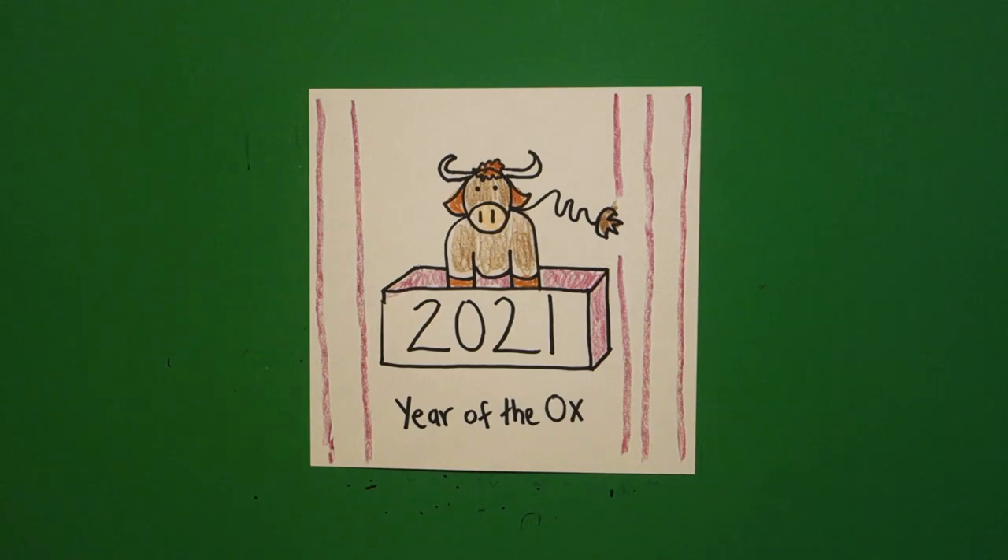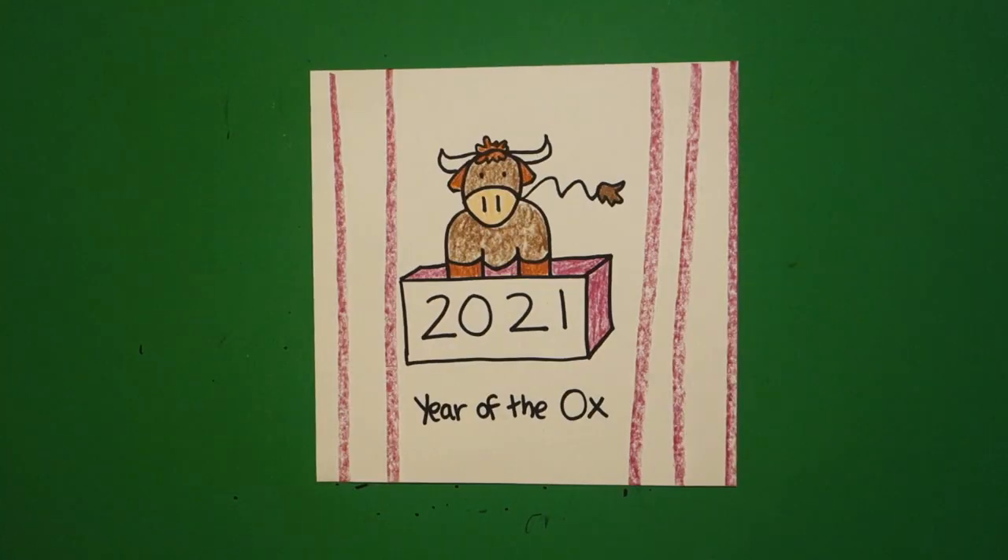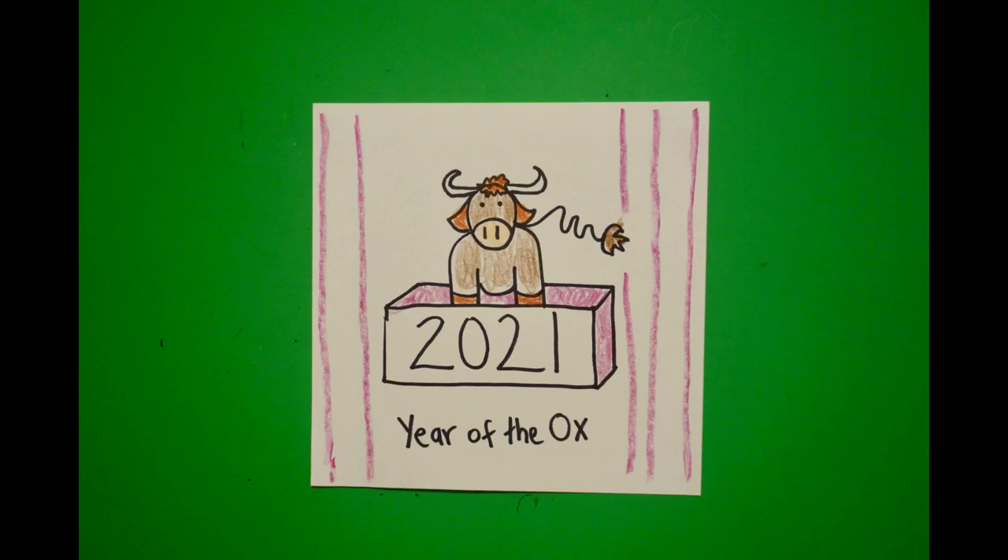Let's see what this looks like all colored in. Here is my 2021 Year of the Ox picture all colored in. Bye-bye. Thank you.